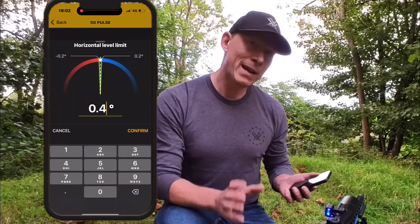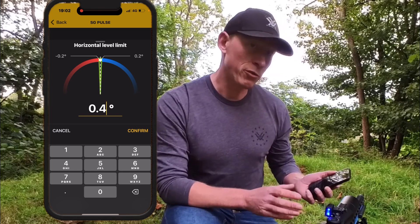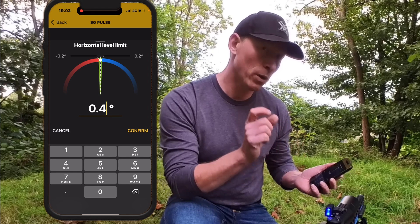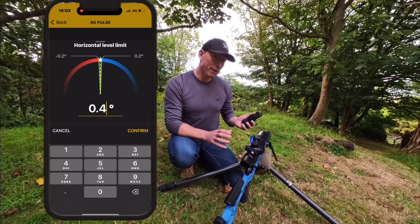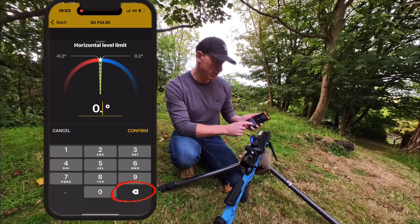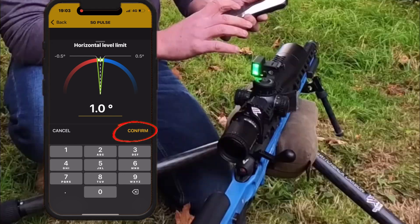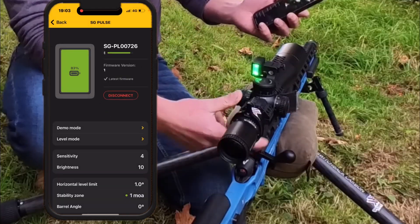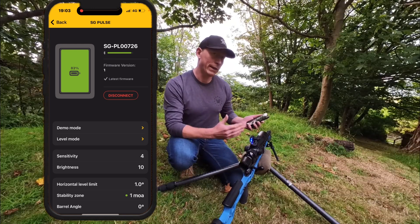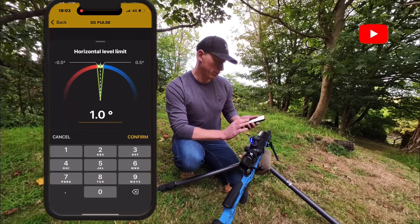The horizontal level limit is how much cant you will accept on your rifle. It comes from the factory set at 0.4 degrees — that's 0.2 degrees either way, which is quite a tight tolerance. If you're happy to widen that tolerance, you can change it by typing on the screen. If you put one degree in there and confirm, it will now give you half a degree either way. I'm going to set mine back to 0.4.